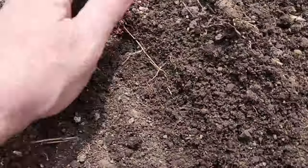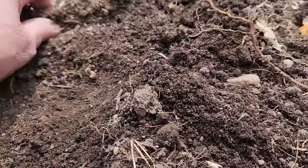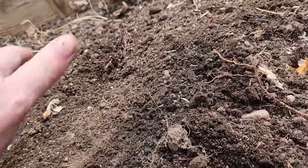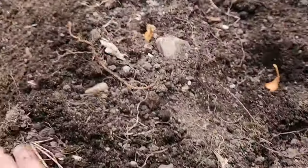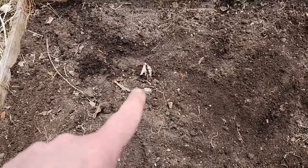I'm just gonna cover these over lightly. See anything green that you didn't plant — pull it. I guess later it's gonna get much more difficult. I want to get these done because we're supposed to get some rain today. Onion bed planted.